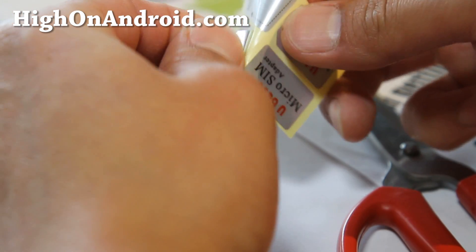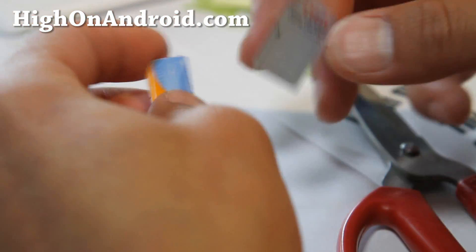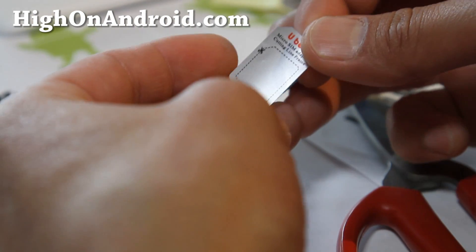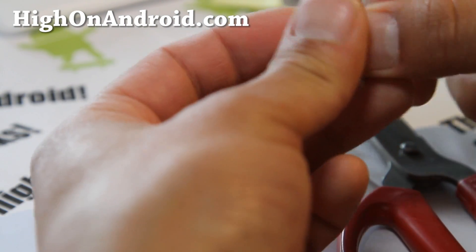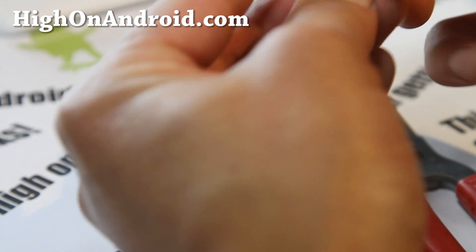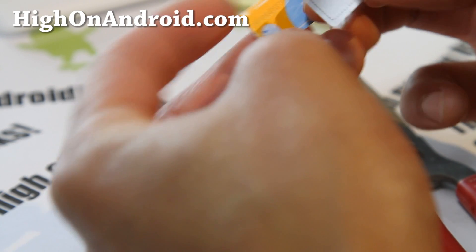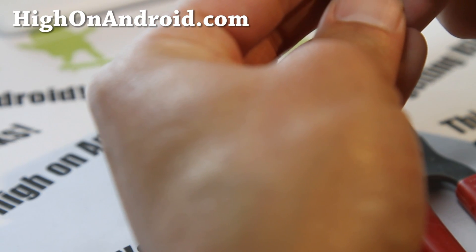We're simply going to cut it. I actually ordered a stamp tool that you can just use to punch it out, but for some reason it got lost — I spent three hours today looking for it. Since I ordered these stickers that came with the kit, I can do it this way too.